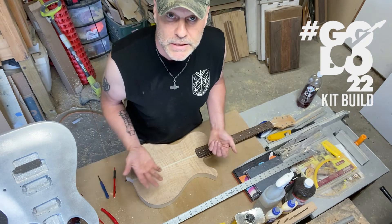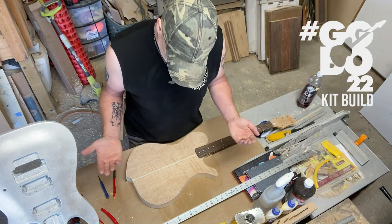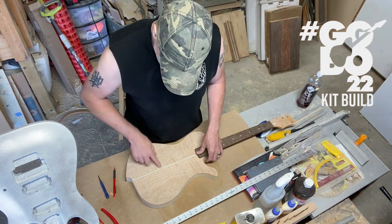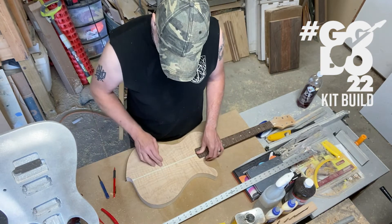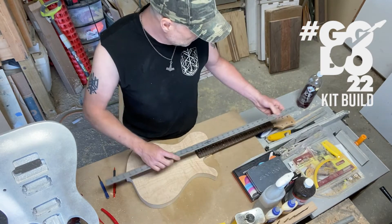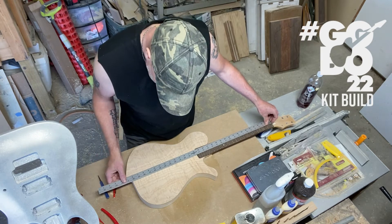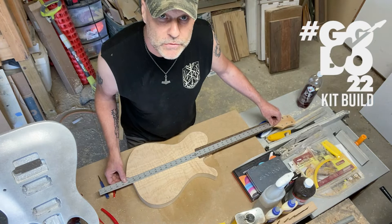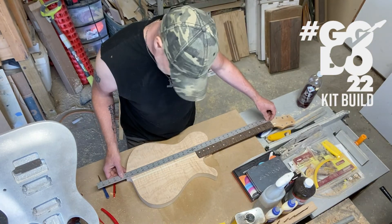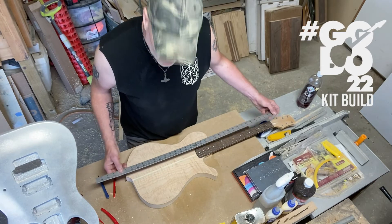There's more than one way to skin a cat, and that's just the way I had to do it for this. But I'm pretty comfortable with where that is — it's right at the 24 and three-quarter inch mark all the way across.